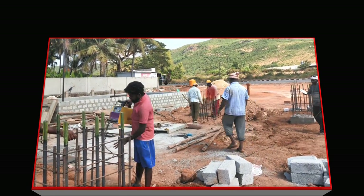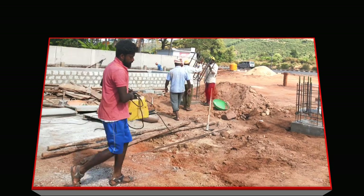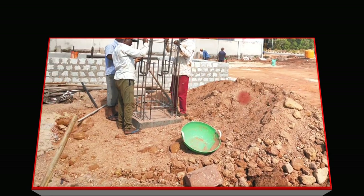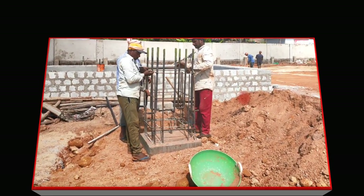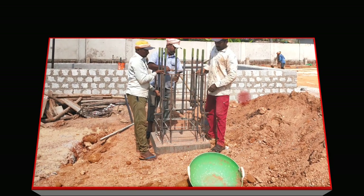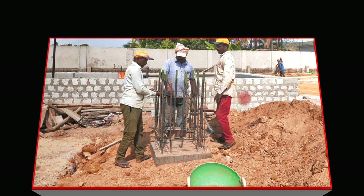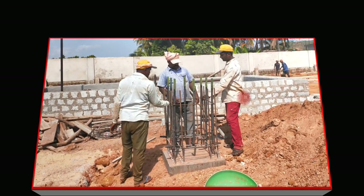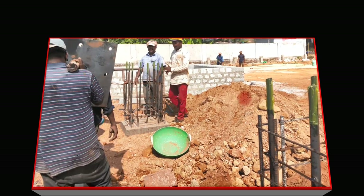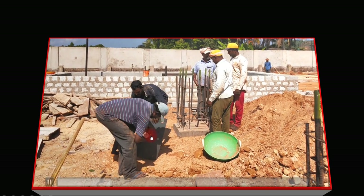Always remember: RCC construction is a bit easier compared to steel structure. In RCC, even if you make a small mistake during concreting, you can correct it during plastering. But in steel structure, even a single millimeter makes a difference. If it is written as 48 mm center-to-center distance, exactly 48 mm has to come. In steel structure, you have to be very vigilant during execution.